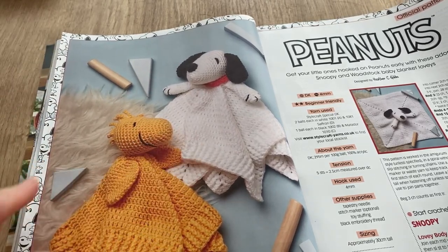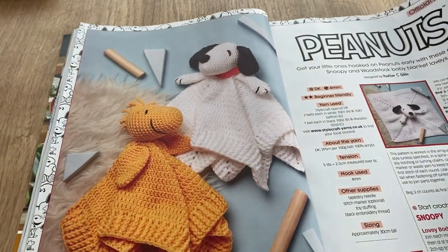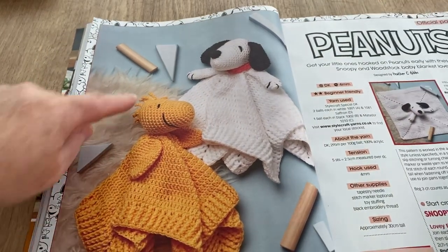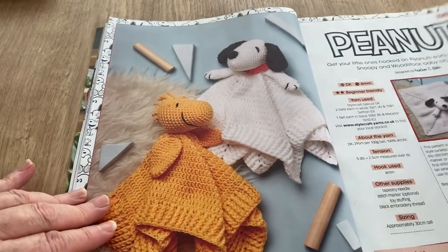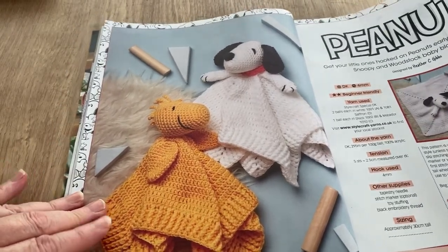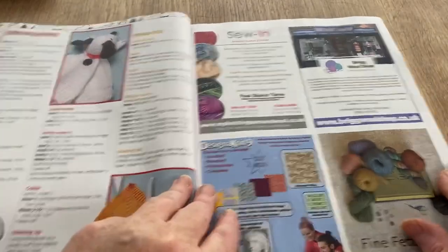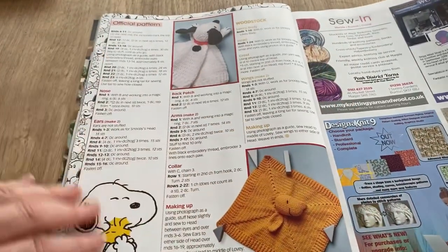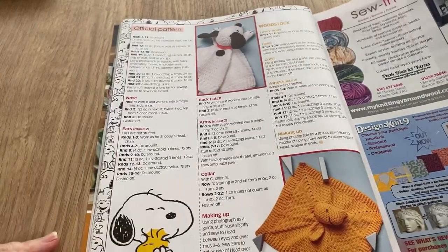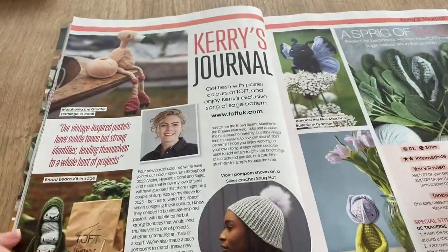That's Woodstock — of course! I remember Woodstock now, with the little hairy bits. Snoopy and Woodstock — they're lovely actually. Nearly choked on my own spit there! Lovely — I'm sure you want to know that. But how I stop myself I'll never know. So we've got adverts and Kerry's journal.